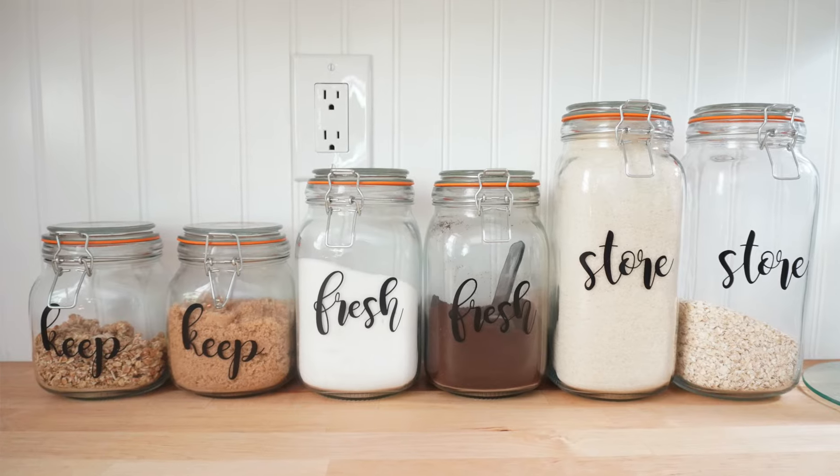Hey everyone, this is Yami, your Latina Next Door. Welcome back to my channel. In today's video, I am going to be sharing how to install beadboard for your backsplash in your kitchen.